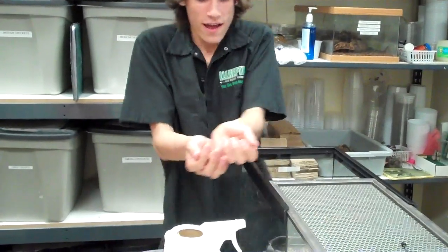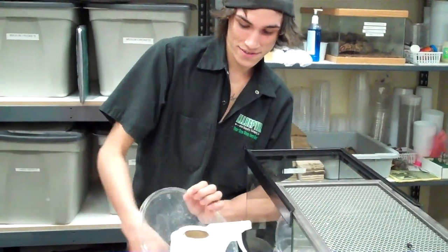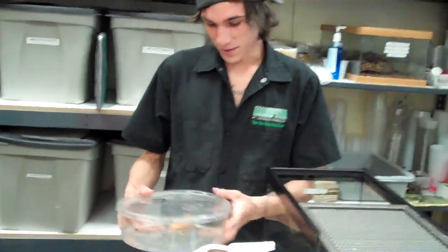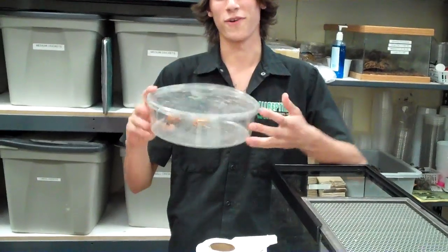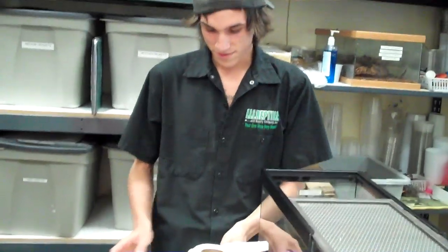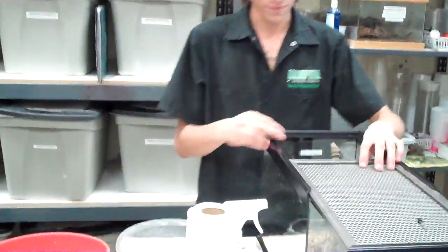They are from Cevava, Madagascar. These ones are actually called false tomato frogs. The real tomato frogs are actually an endangered species in Madagascar. These are still really cool — they're one of my favorite frogs.